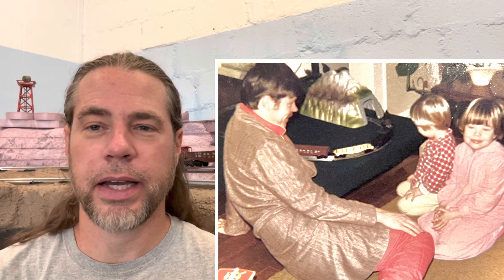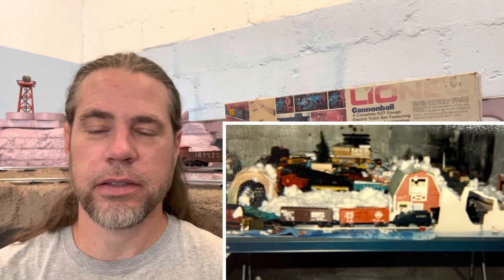Actually, I didn't take it out of the box originally — it was probably my father when he set it up for Christmas morning. But I think I have a picture of that. I'm going to put that right there. I also have a picture I found recently of one of my layouts on the ping pong table, which I'll throw in here too.